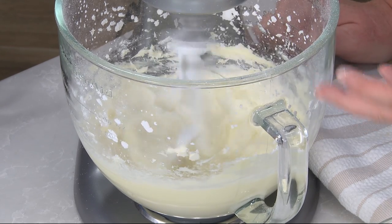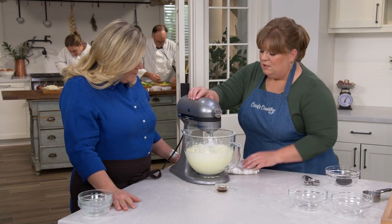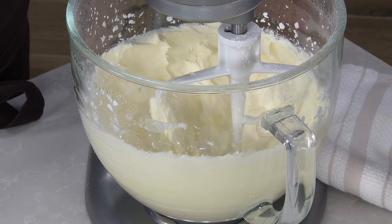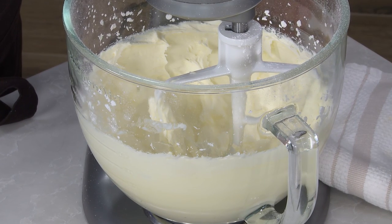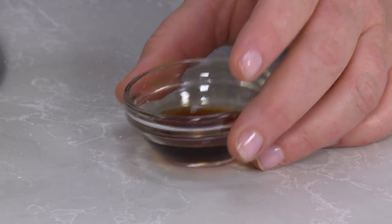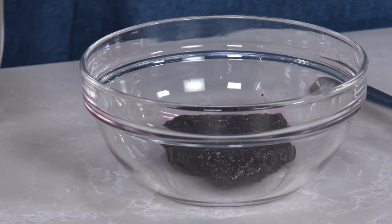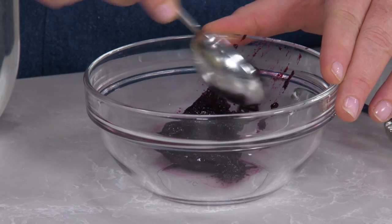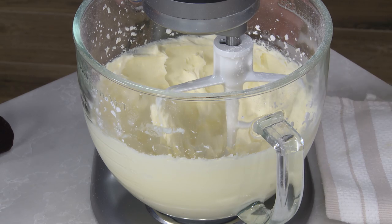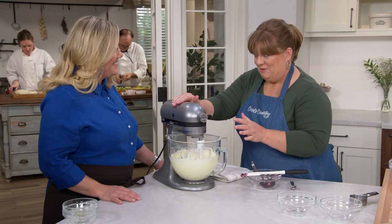You don't want to overbeat this, but it's worth taking a couple of extra seconds to make it smooth since bits of cream cheese can show up once you tint the frosting. We're adding two teaspoons of vanilla, then two tablespoons of the strained jam mixture that's been sitting at room temperature. We'll let this go for a few seconds and you'll see a beautiful shade of purple start to emerge.